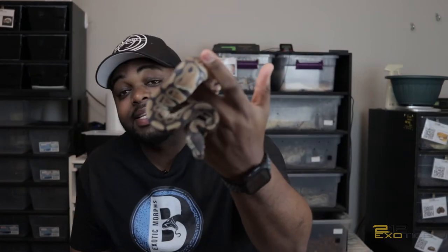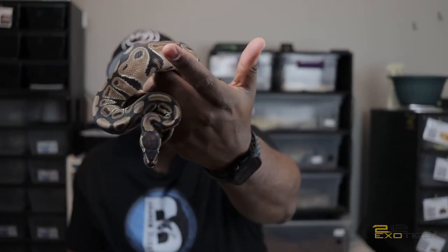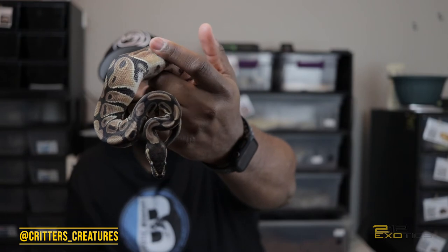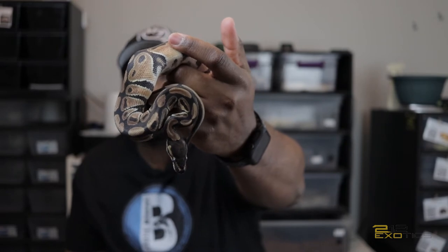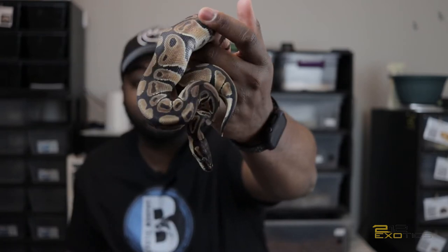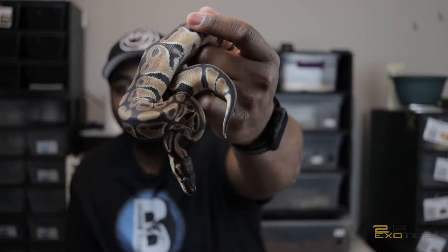This is my orange dream female who is in blue right now. She was produced by Dizzy and Jason Emmons over at Critter Creatures — I'm really sorry for jacking up your name. This is my orange dream female. I got her on a really good deal and she's been eating well for me. But like I said, she is in blue right now, so I'm going to go ahead and put her up.